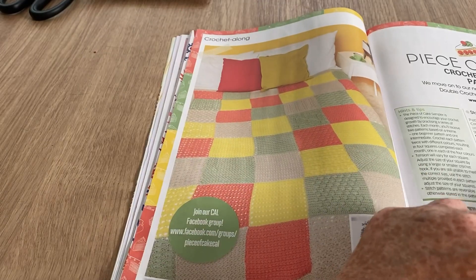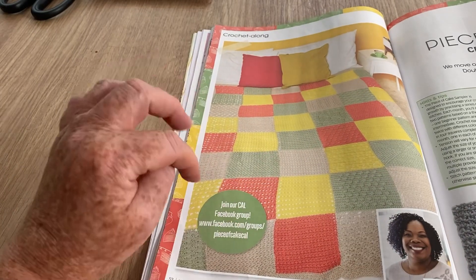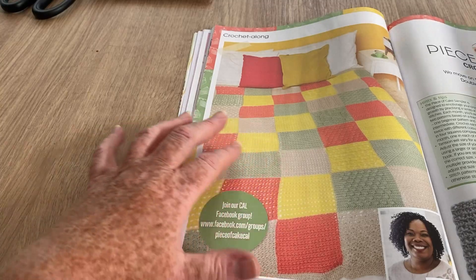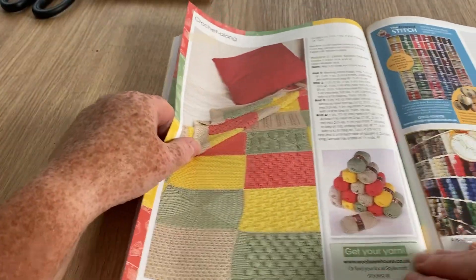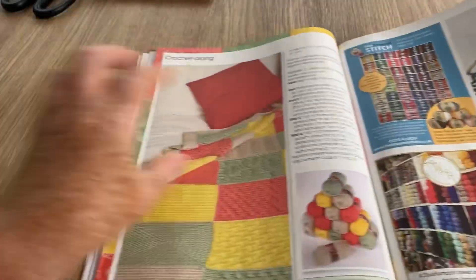I'm not keen on the colours of the crochet along but you don't have to follow the colours — you can do whatever you want. They're just different textured squares and you can get the bundle too, but I wouldn't really make them in those colours.